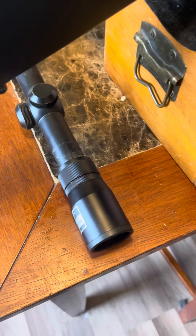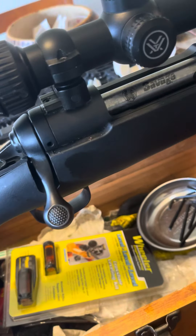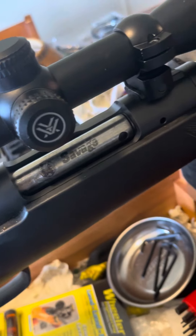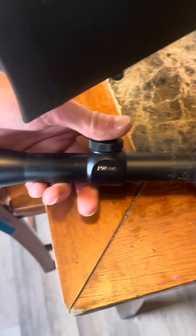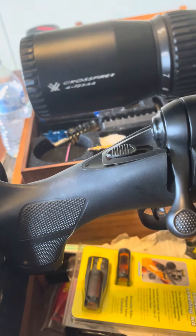Welcome back to the Bossman channel. My buddy brought me this Savage Model 11 308 and he was wanting to pull the Nikon scope off and put a Vortex Crossfire — this is a 4x12x44.